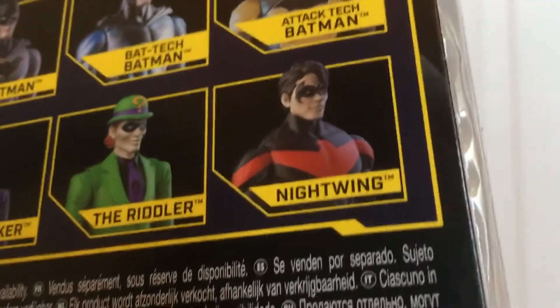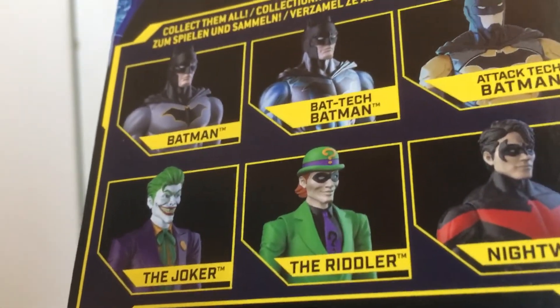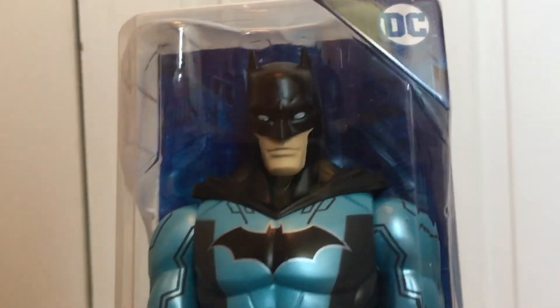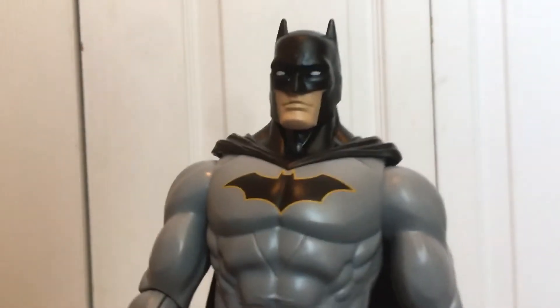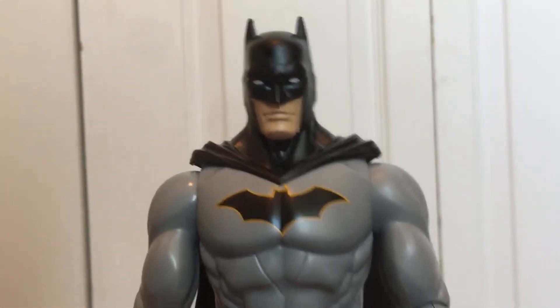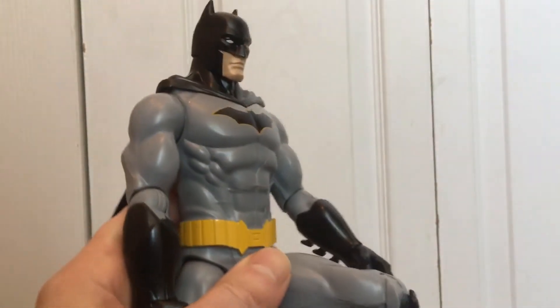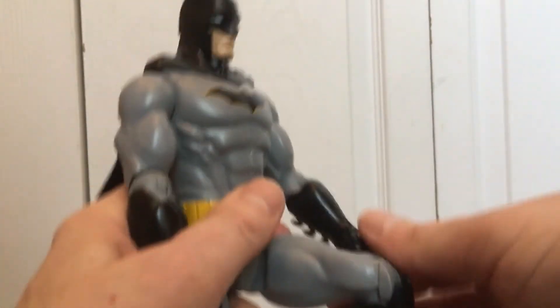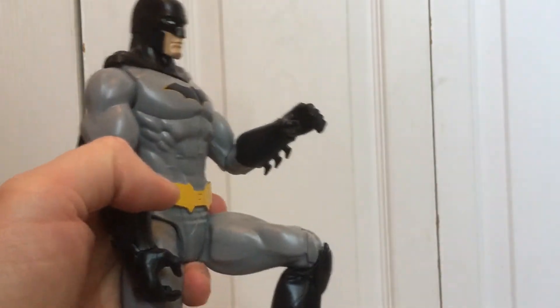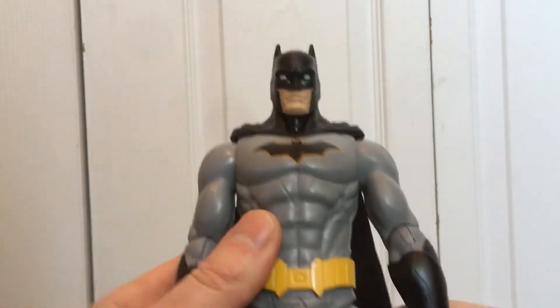I think I saw Bat-Tech Batman in gold — I'm going to go back and get him. I also need to go back and look for Nightwing, the Riddler, and the Joker. Again, Spin Master — excellent, in my opinion. This 12-inch action figure is fully poseable and recommended. You can pose him into a lot of cool poses.